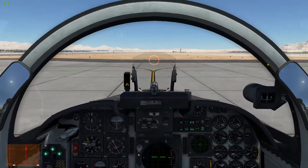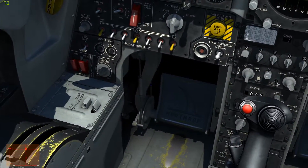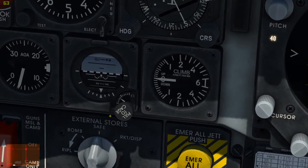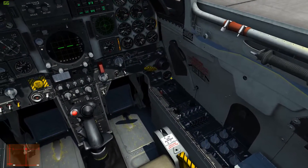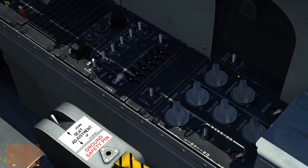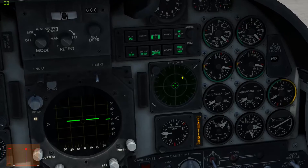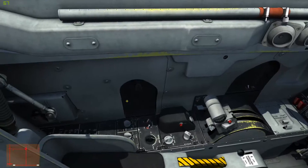It doesn't seem to hurt anything if you just leave them in retract or extend all the time — I haven't noticed any hydraulic problems. I'll go ahead and center that. The backup artificial horizon — I always forget that thing. I'm sure I'm not the only one. We have our lighting controls down here for both internal and external lights. Our warning panel's good, and click master caution off — it doesn't go off automatically.